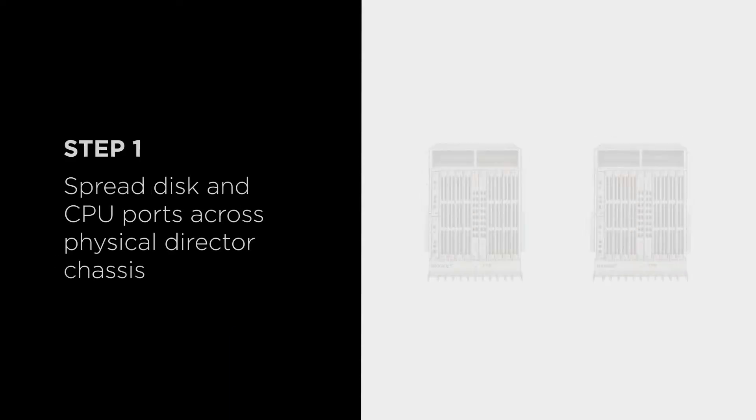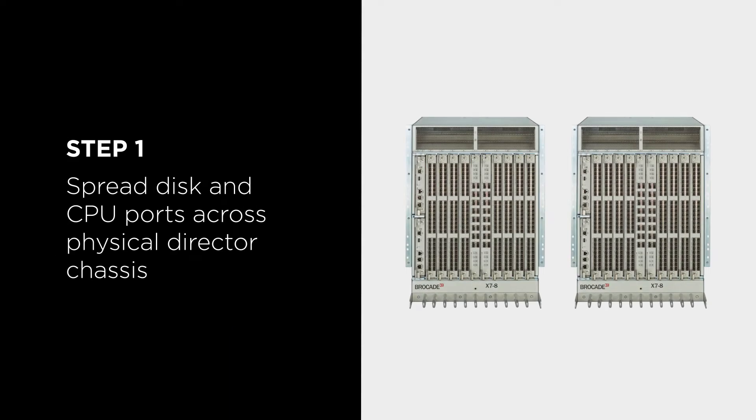The 8510 platform was two previous generations — it's a Gen 5 platform. The Gen 5 8510 was a 16 gig platform, whereas the Gen 7s are now a 64 gig platform. As part of today's discussion on local switching, the 8510 had a 32-port line card, whereas the X7s have 48-port line cards. We'll be calling out some of the differences between local switching boundaries and how best to avoid some of the potholes there. Step one is to spread out your connectivity between physical chassis — make sure you have redundant directors in your environment.